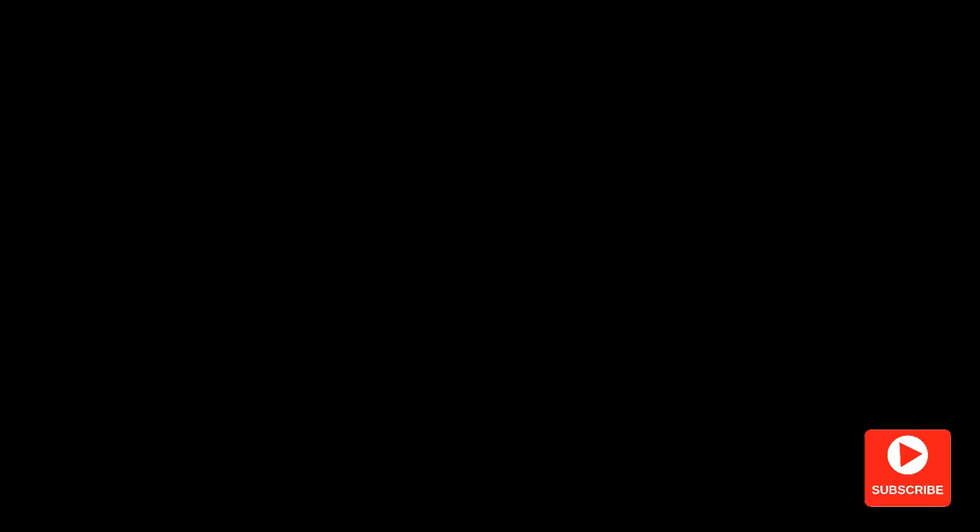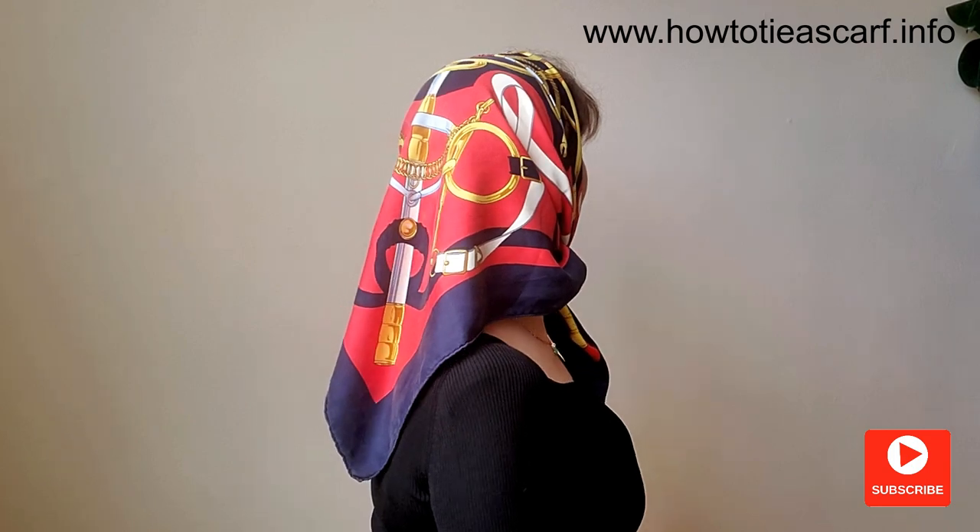Another variation of this style is to tie a half bow. Personally I prefer this variation.